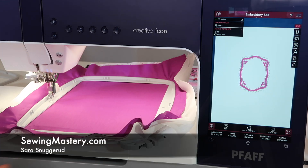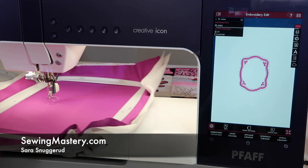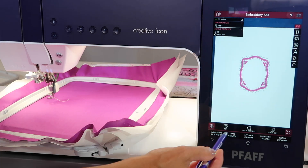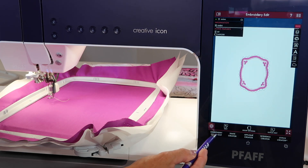At any given time, you have control of where this hoop will sit. We're talking about hoop positions like park, a trim position, and center. We're talking about once you have a design on screen and you've already selected embroidery stitch out.